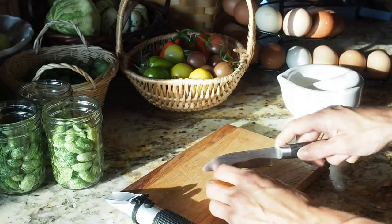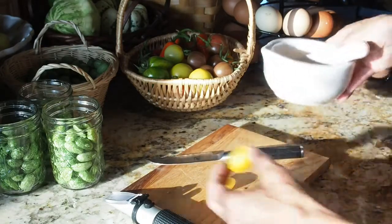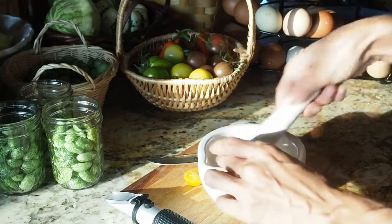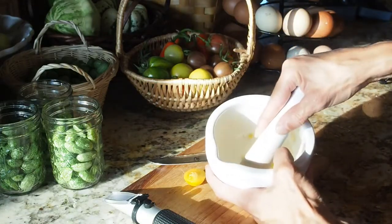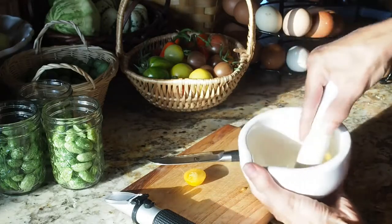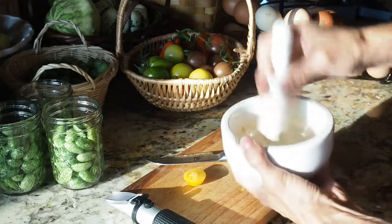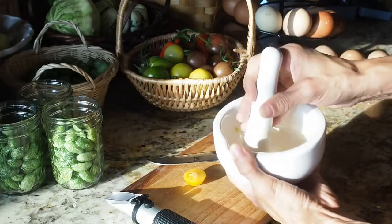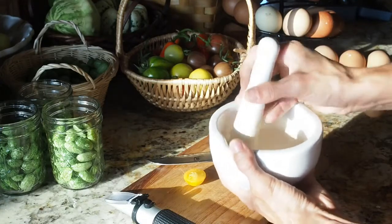To do the test, we're going to cut the tomato in half and then use a mortar and pestle to crush it up. I want to just get it squished as much as I can. You can also use, if you don't have a mortar and pestle, either a blender or a food processor.